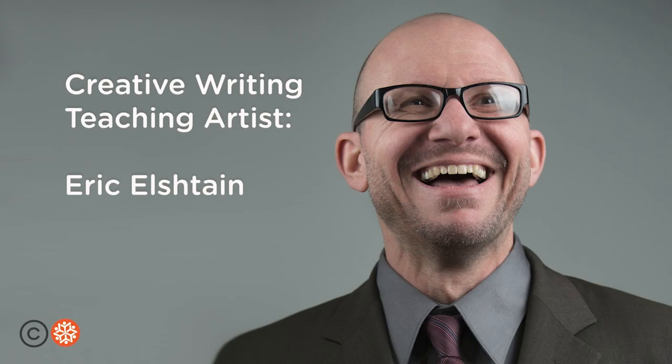Hello, my name is Eric, my pronouns are he, him, his, and I am a poet that teaches with Snow City Arts.